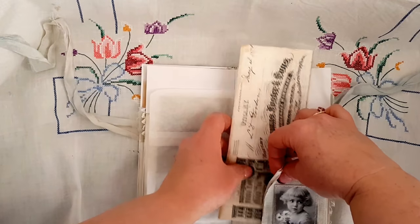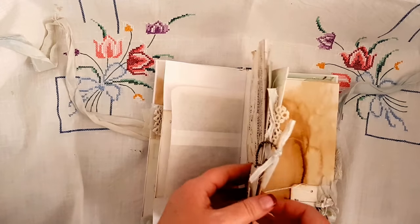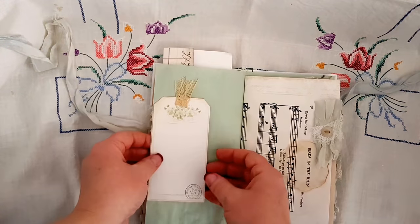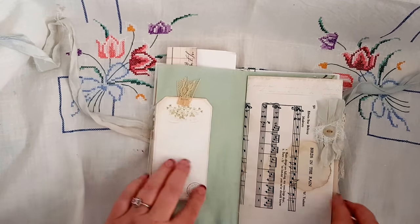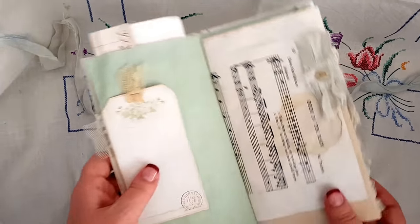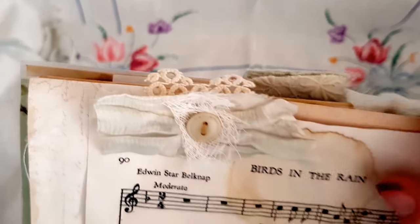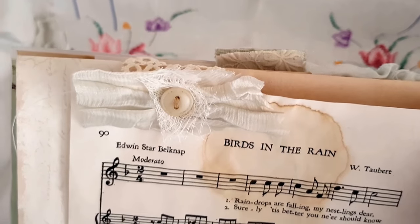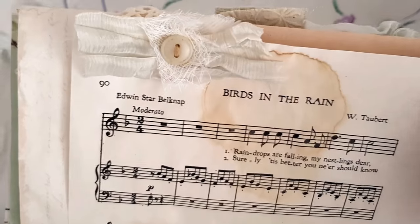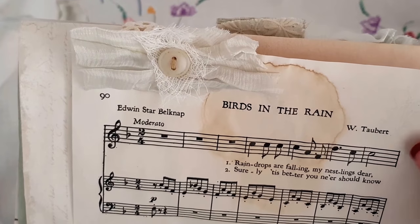I came home from work very upset, but who cares - today's a new day! Another tuck spot, and the tag is obviously from the Peon Design collection. Isn't that beautiful? I love her layering. Wouldn't it be great if Angie did a workshop and we could craft with Angie and learn from her? It would be amazing.